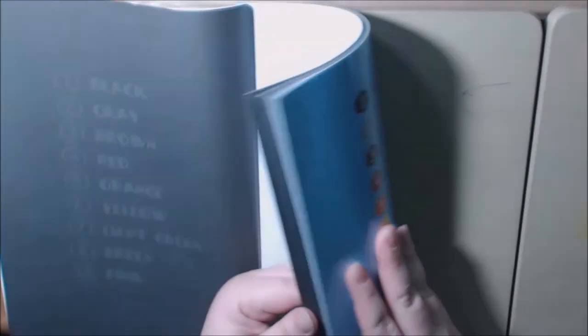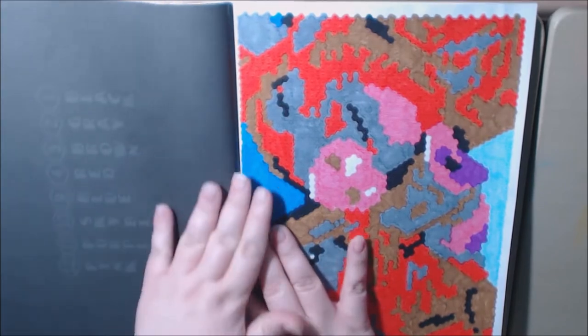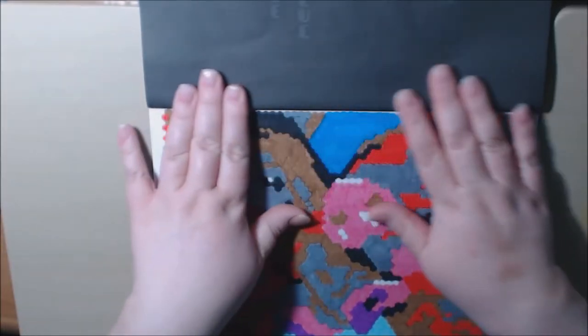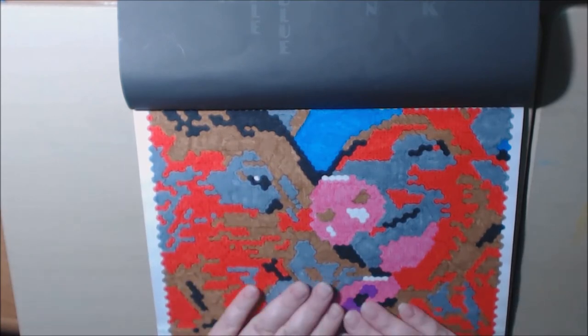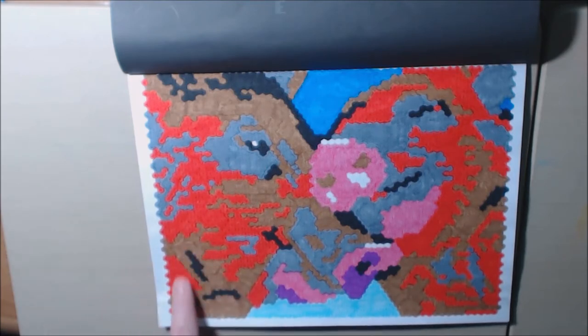I'm just going to flip through some and show you the one that I did — yes, I did one. The good thing about this is you can use your markers, and I highly suggest that you use markers on this book because using pencils would take forever. I did this one and even after doing it, I didn't know what it was until the very, very end. I'm pretty sure this is a pig and I think this is a horse.